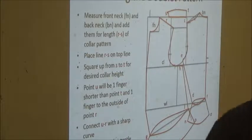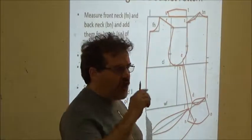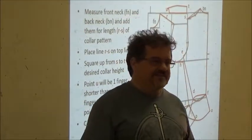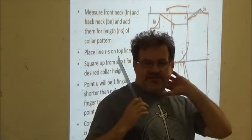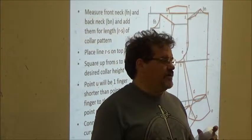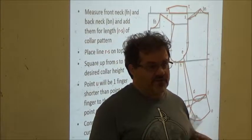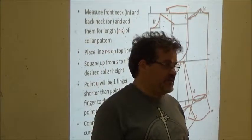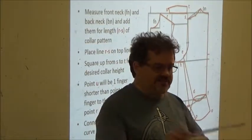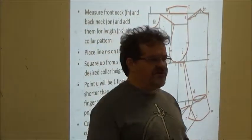Depending on the style of your doublet, that will determine your collar style. The collar I'm about to show is a very simple basic one. How tall your collar is will be a matter of personal preference — some people have a very short neck and don't want a tall collar; others have very long necks. I suggest making it to the dimensions I say today, and when we make your mock-up if you don't like how it looks or feels, we can change it.